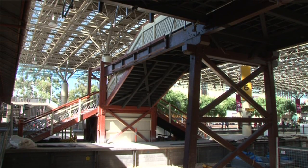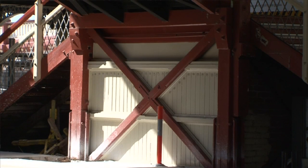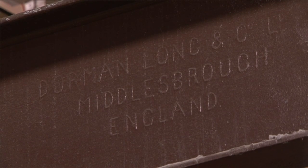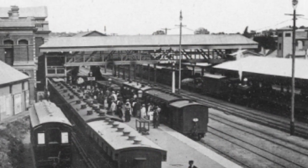The bridge was constructed using traditional methods of the time. All hardwood timber used, and steel beams were constructed in Middlesbrough in the UK by Dorman Long — the same company that constructed Sydney Harbour Bridge. They were shipped through the Fremantle port and erected here on site.